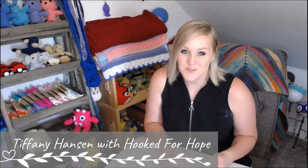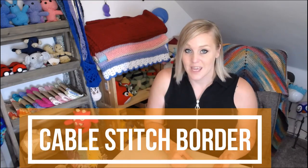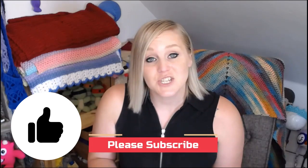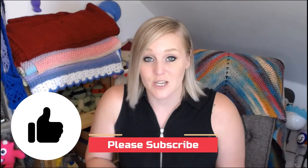Hi guys, welcome back to my channel. My name is Tiffany Hansen with Hooked for Hope. Thank you so much for joining me today. In this video I'm going to show you how to make a crochet border using the crochet cable stitch. If at any point in this video you like what you see, please push the thumbs up button, and if you haven't yet, subscribe to my channel so you don't miss any of my videos.